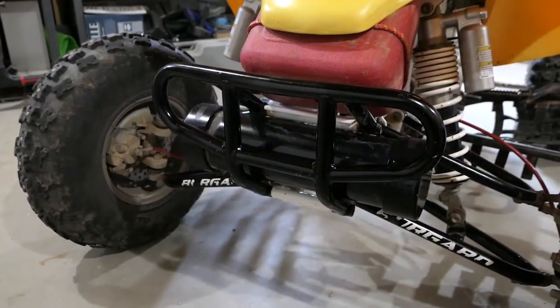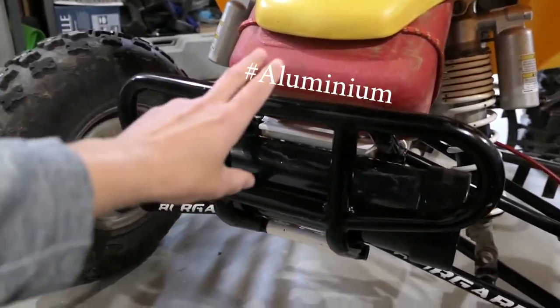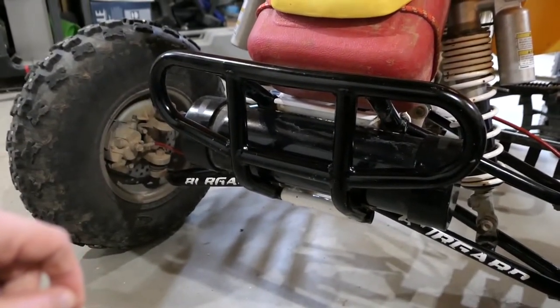On the front I have a Tag Metals front bumper. It's made of aluminum. This one is discontinued, but I believe Alba Racing has one that's very similar.